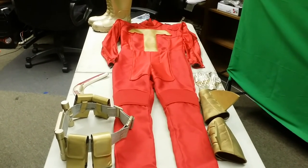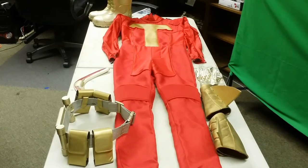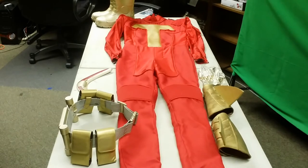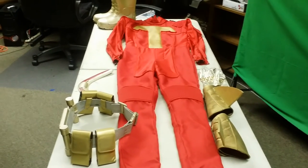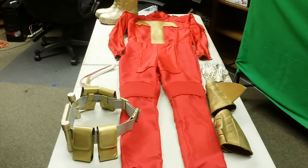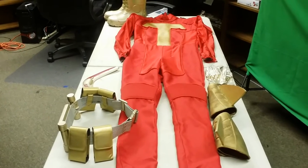Well guys, this is it. After so many months of putting this aside, I finally give to you the review of the Turboman cosplay suit. What you're looking at is the suit that I wore at Comic-Con over the summer. This is my Turboman costume, or as I like to call it, the Turbo Suit.